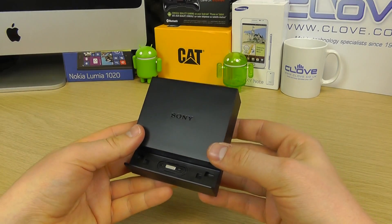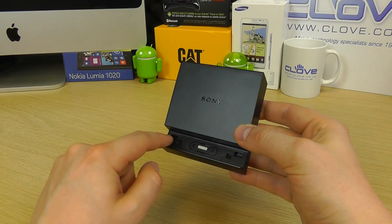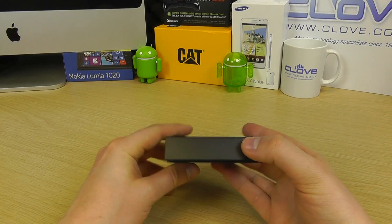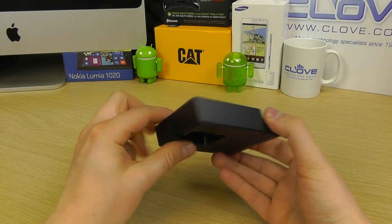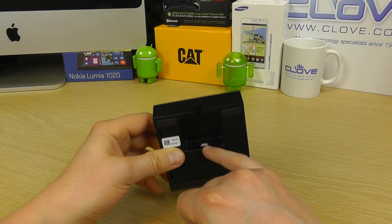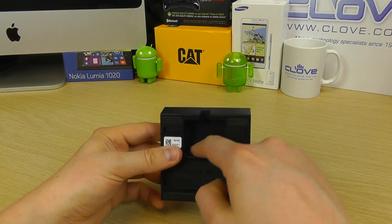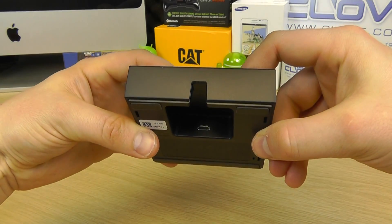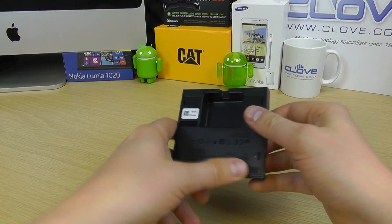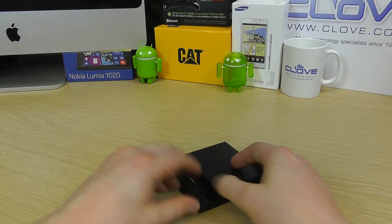Here is the dock itself. On the top we've got the Sony logo, and you can see down in here we've got the magnetic charging pins. On the side, nothing to speak of. Then we've got the back, and there is a micro USB port here. It's here you connect your mains power adapter that you would have got with your tablet, all recessed in so the cable can tuck in nicely. You can see two rubber feet here and then a long rubber piece at the front to hold it in place on a desktop.